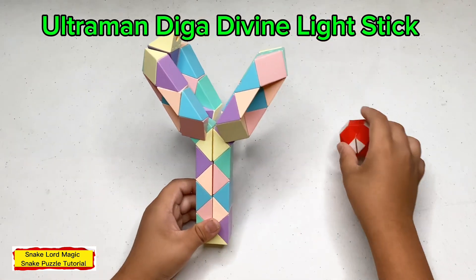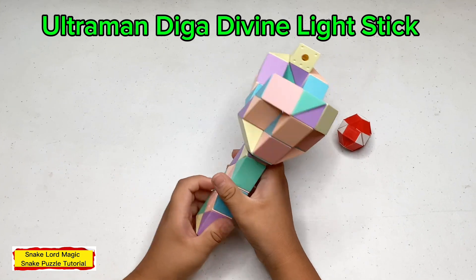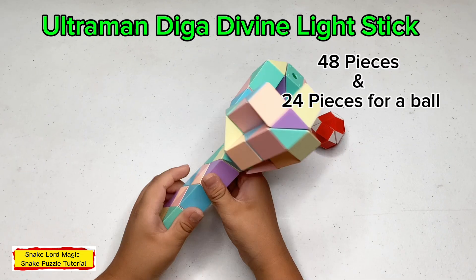Hello, everyone. Welcome back to my channel. Today I'm going to make an Ultraman Digger Divine Light out of 48 pieces of magic symbol.